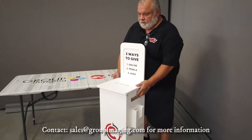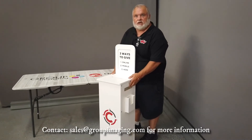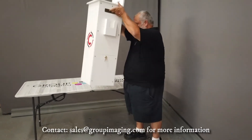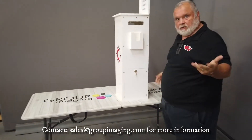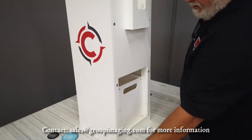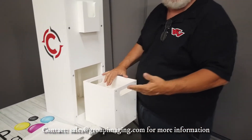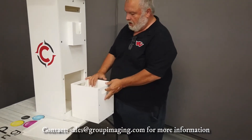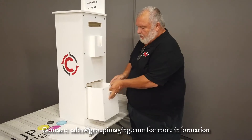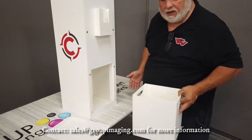It comes with a lock box. We can key all of your kiosks to the same key, so everybody that needs to get in here can. Come over here and take a look. I have a custom box inside for all the offering envelopes and for any cash that gets dropped in here. This is nearly as big as the box itself, so very little will get missed. If it does, you pull it out and you can see what's been missed.